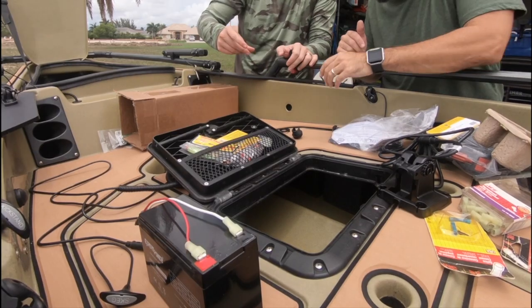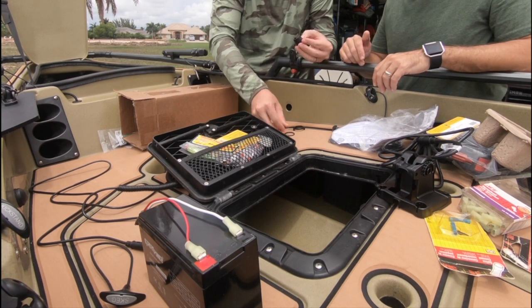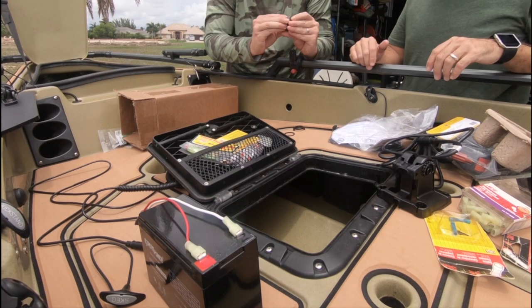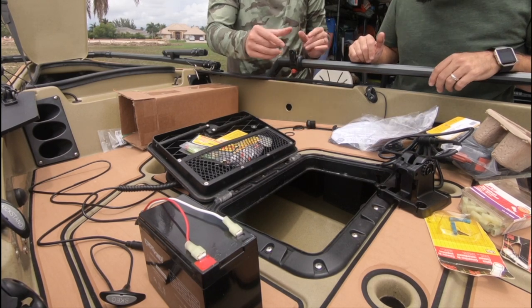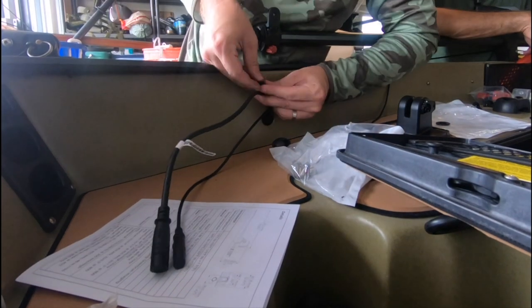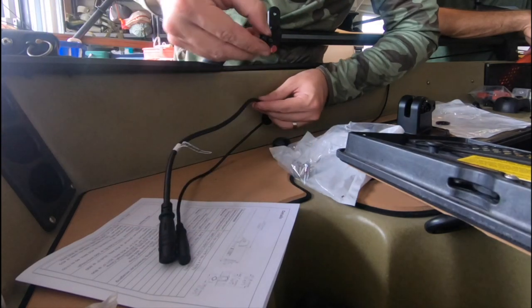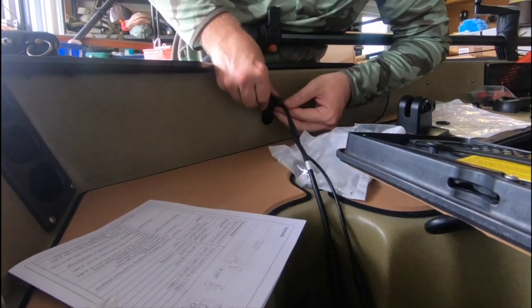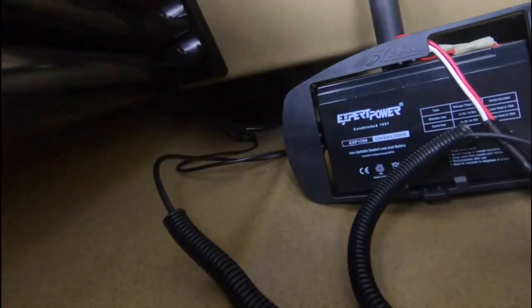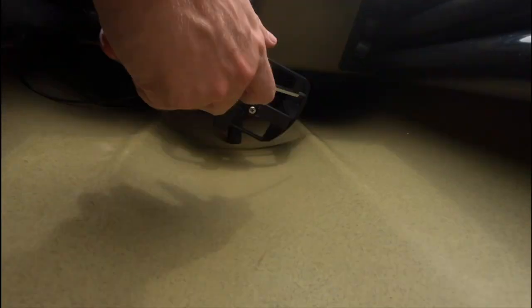Once the transducer cable is in the hull, you can run it up towards the other throughhaul fitting. We've taken the transducer cable, run it from the underside of the kayak through the little scupper hole into the throughhaul fitting, and it's now inside the hull. We then run that cable through the next hole, which has its own throughhaul fitting with a double grommet since we're running two cables through one fitting. We put the inside nut on the backside — and there you have it, the cables are ready to connect to the display.